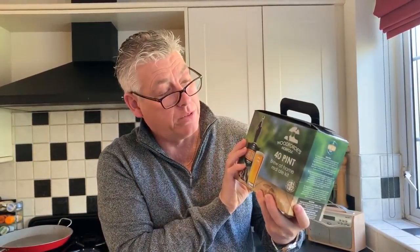Hi guys, hope you are well and thank you for coming back to my YouTube channel. Today, as it says on the title, we are going to be brewing some homebrew beer. We're going to be brewing this beautiful 40-pint pack for 18 pounds — not too bad. If you've never done homebrew before and you fancy getting into it, this is the video for you.